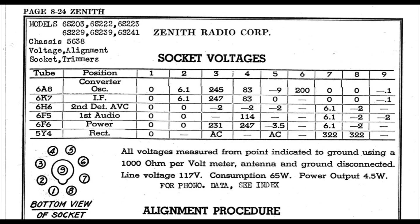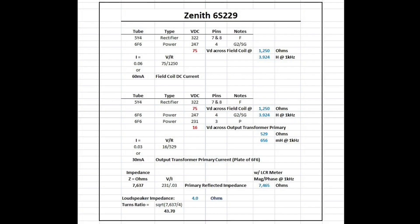For this particular schematic I'm showing, it calls out the voltages, which makes it simple to use Ohm's law and back into the current flow for the B+ side of this receiver. Called out on the schematic: 322 volts for the rectifier filament. When we get over to the power output tube for the screen grid, we're down to 247, so that gives us a 75-volt drop.